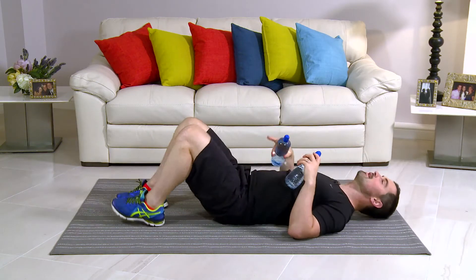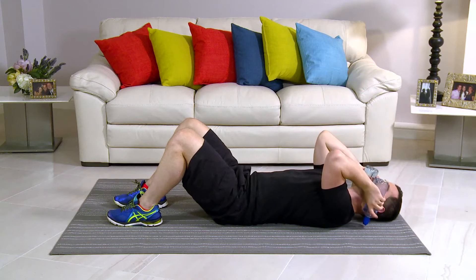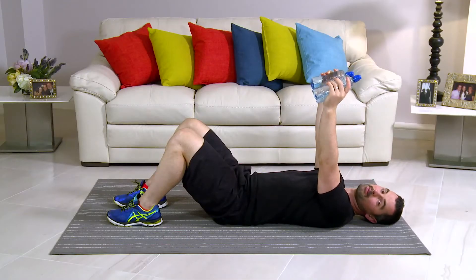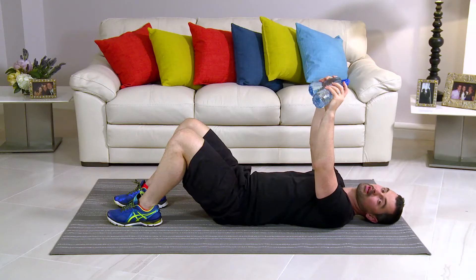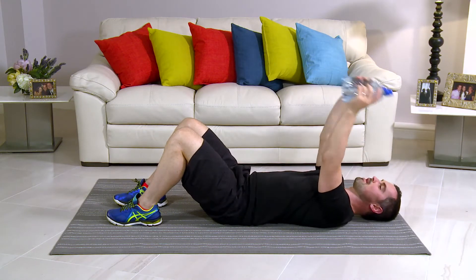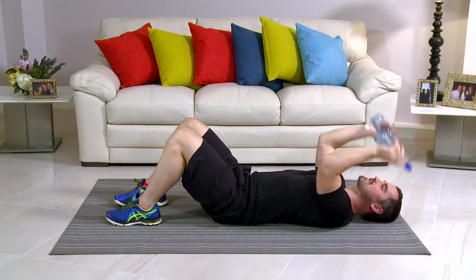This exercise is a lying tricep extension. From here onto the floor, take your water bottles. Knees are bent. Back's nice and relaxed. The arms come straight in the air. From here, down by the side of the face. And straight back up. Squeezing your tricep on the way back. So from here, all the way down and squeeze. You got it? Get the water bottles, get on the floor. We're going to start in 3, 2, 1. Let's go down and lock it out. The body's nice and relaxed. The only thing that's working are the arms and the triceps at the very, very back. You're squeezing them out on the way up. And back down. Perfect.